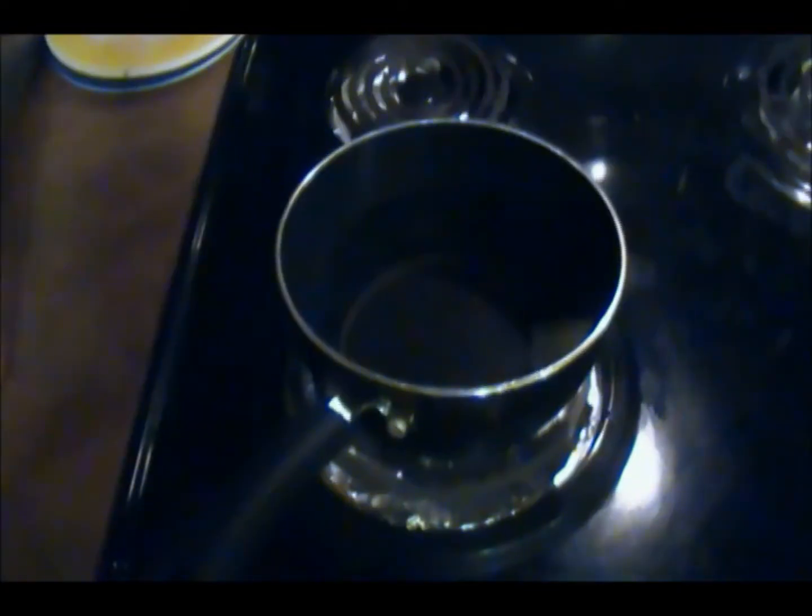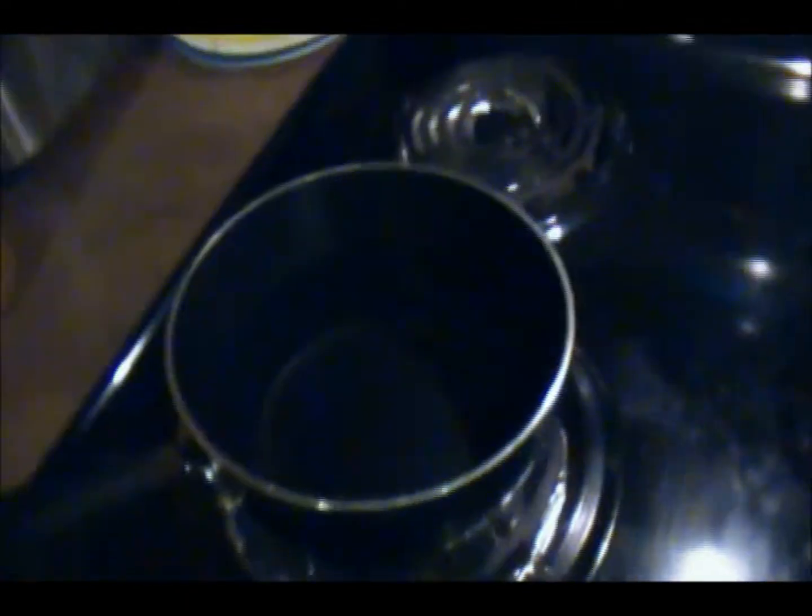The first thing you're gonna want to do is turn your stove on to medium heat and let that heat up. Next, get a medium-sized pot and fill it about halfway with water. Just leave it in there until it starts to boil.